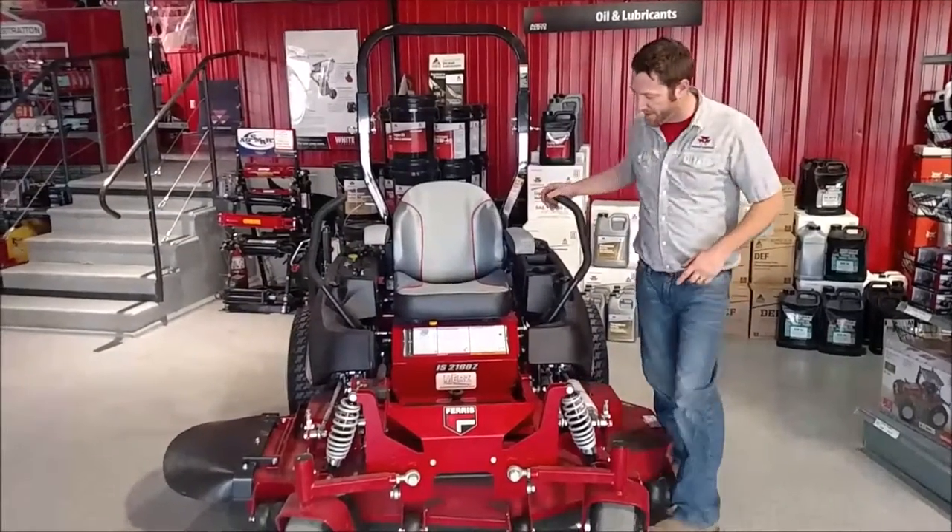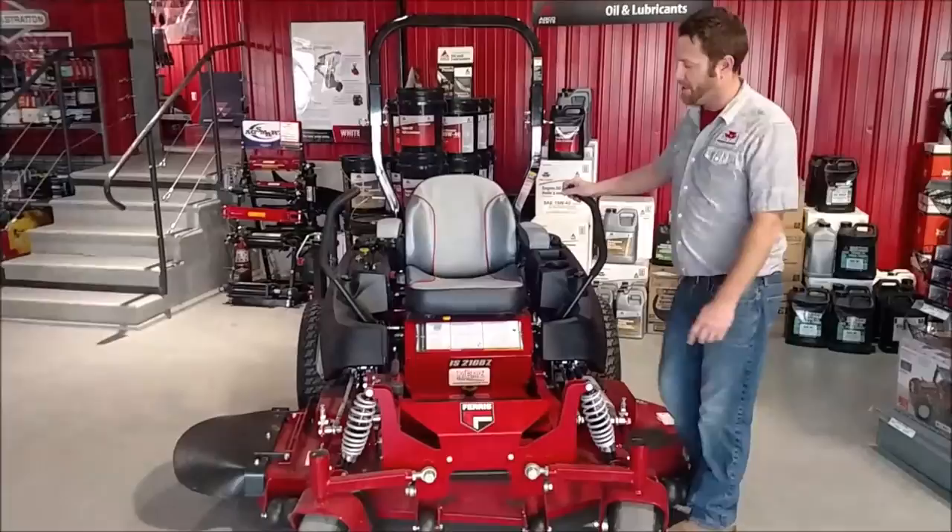I'm here today to show you the Ferris 2100 series zero turn model.